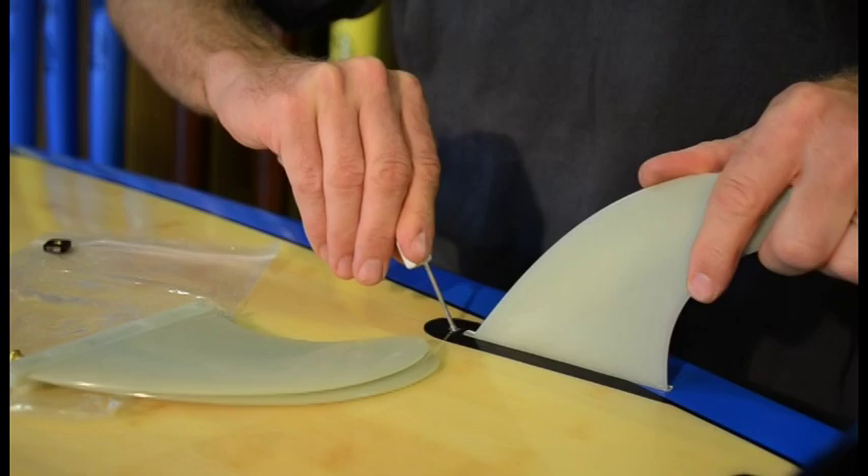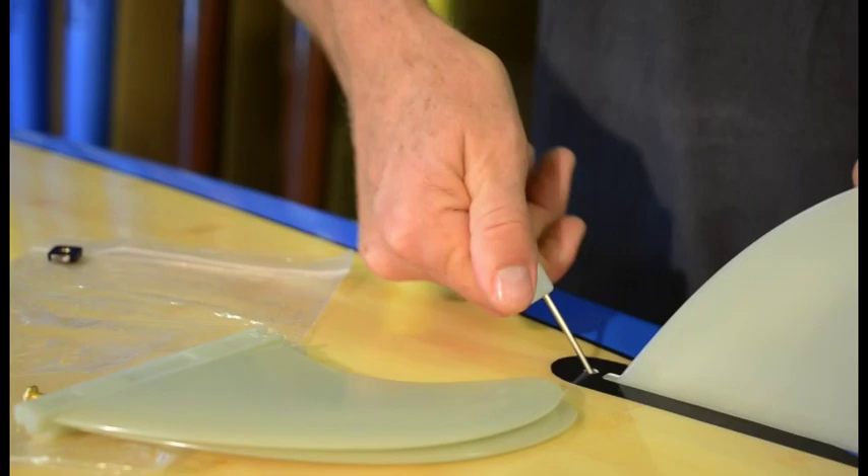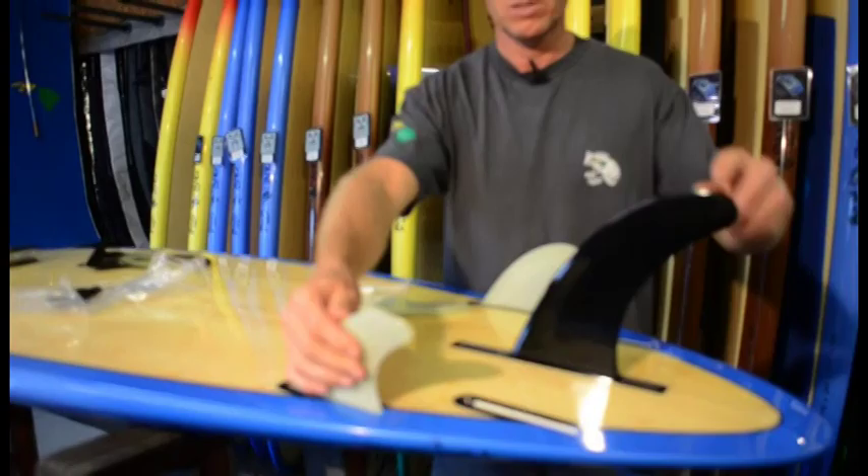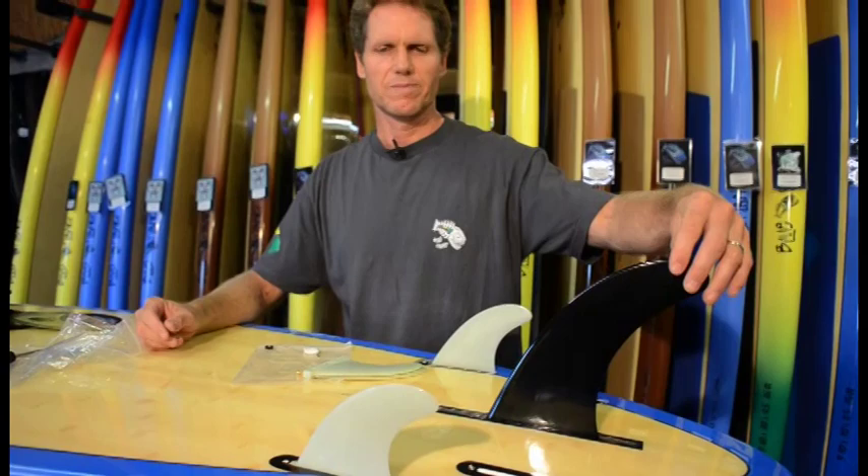Do the same on the other side — tighten until you feel it touching the front of the fin, then just a quarter turn more. Don't over-tighten. This is called the two-plus-one setup: two front fins and one center fin. It's a stable setup that works well on bigger waves too, giving you more stability with the deeper center fin.